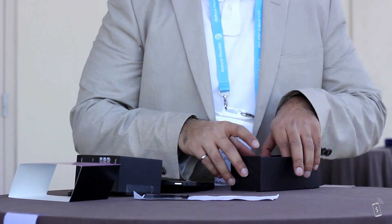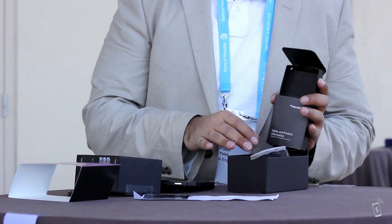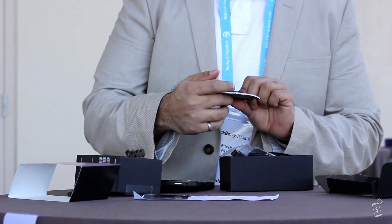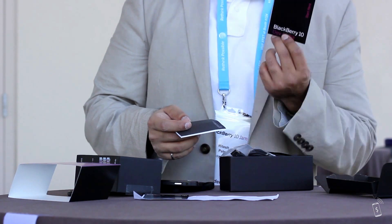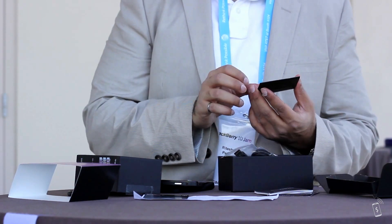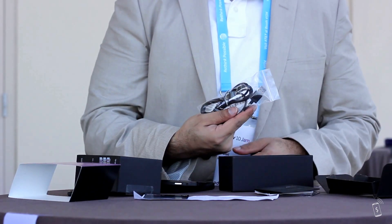Let's go on to what's in the box. You can see there are some little instruction booklets — start-up documentation, product information — and the SIM tool tray for your micro SIM card, and a micro USB cable.